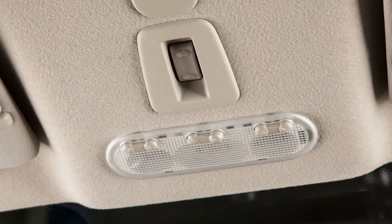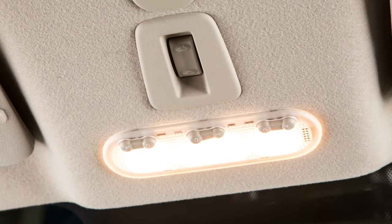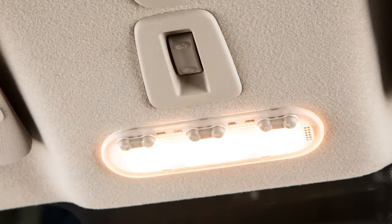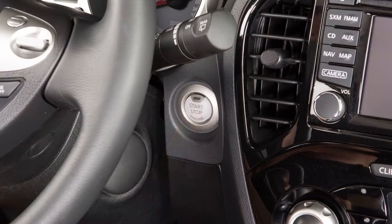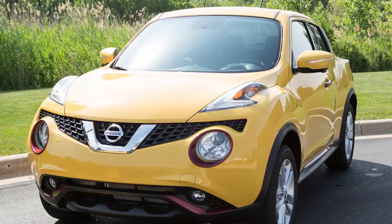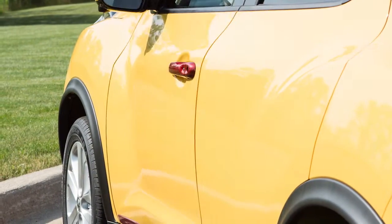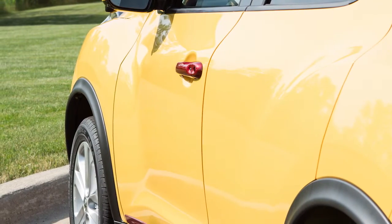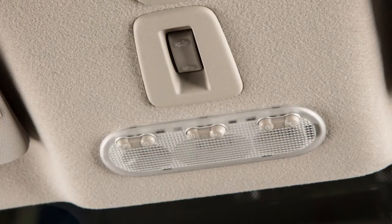The map lights are also controlled by this three position switch. In the on position the lights will illuminate. In the center position, lights will stay on for a period of time when the ignition is placed in the off position, or when doors are unlocked from outside the vehicle, or when any door is opened and closed with the ignition in the lock position. In the off position the lights will not illuminate regardless of door positions.